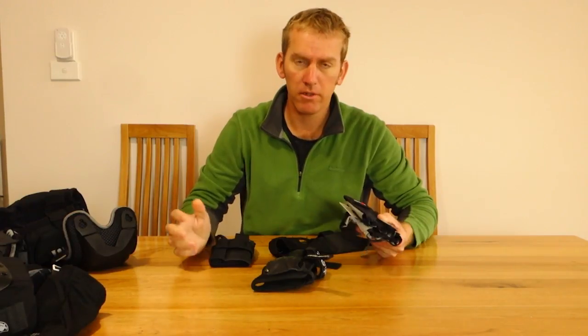Good day guys, welcome back to another review with knee pads, wrist guards, and elbow pads of different brands. We'll start with wrist guards.